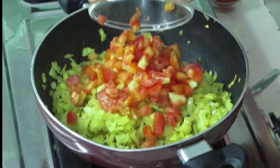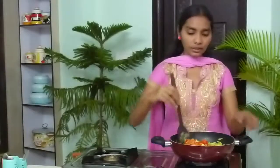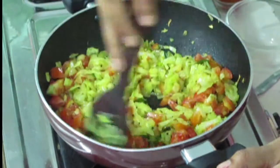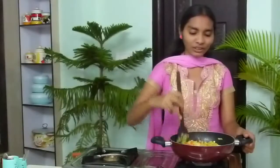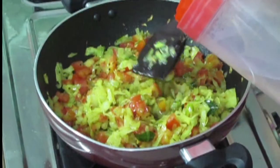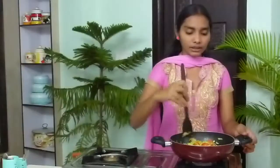Now I am going to add tomatoes — here I am using 2 tomatoes. Mix it nicely. The curry is so colourful — yellow and the tomatoes are in red colour. It is so colourful to see; I am feeling like eating it now only! I am going to add a little water and mix it nicely.